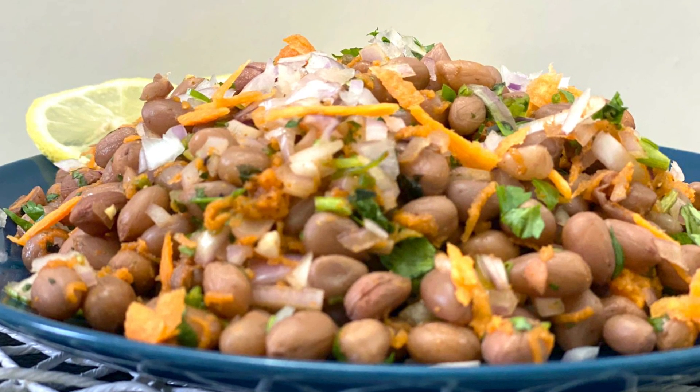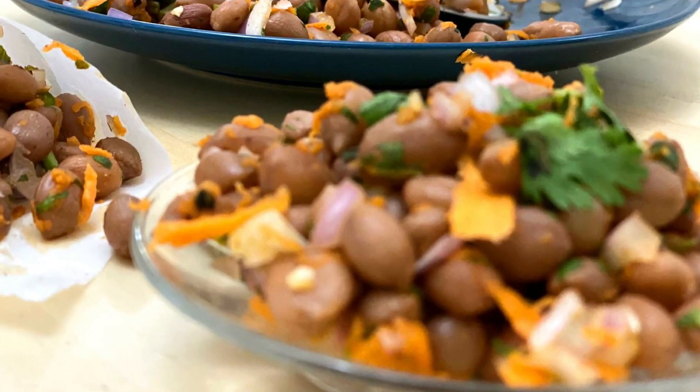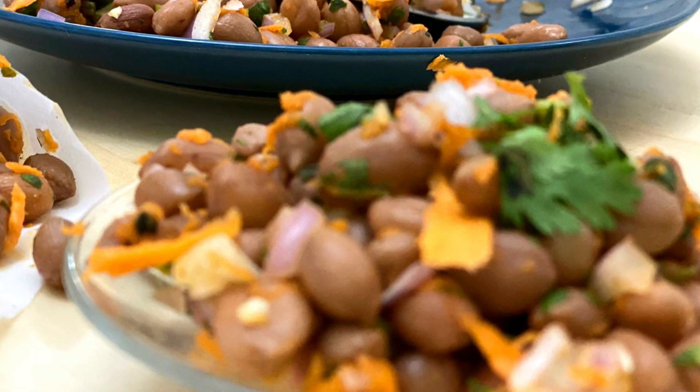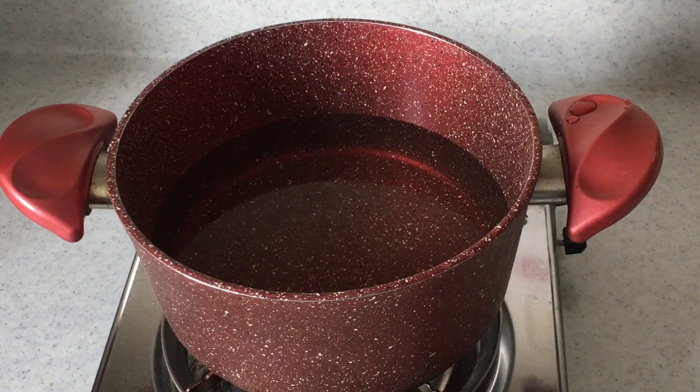Let's make this simple chat pata recipe at home — peanut masala. This is a very popular street food and it is so easy to make at home with the basic ingredients that we all have in our kitchen.